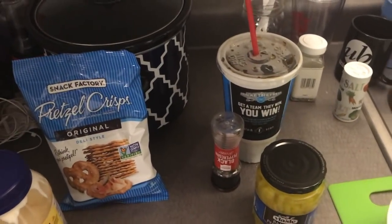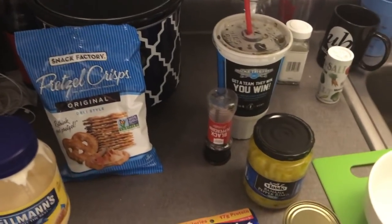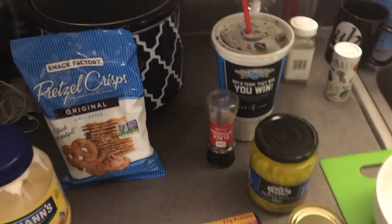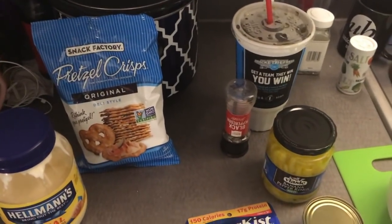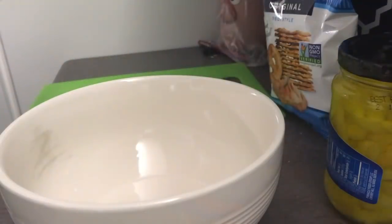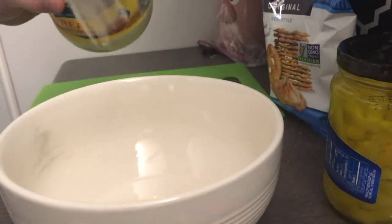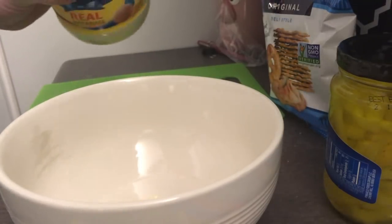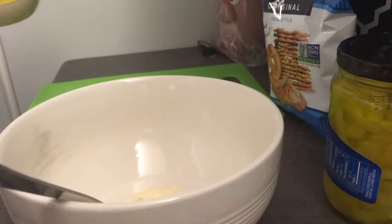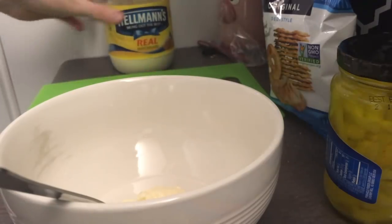I'm going to mix it up. We're going to get started, and then after I mix it up — because this is not even really cooking, this is really just throwing things together and mixing them up — after that you can come join me and eat it and see what I think. Alright, so we're going to get started. I'm going to put in just like a tablespoon of mayo, and a little tiny bit more in, because I just feel like it's going to need a little bit more than that. But I don't want to stray too far from the recipe, so I'm going to try to keep it around the same.